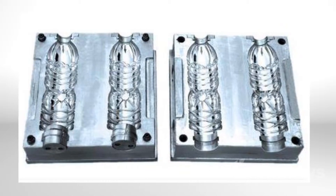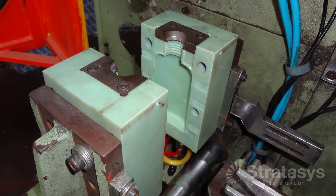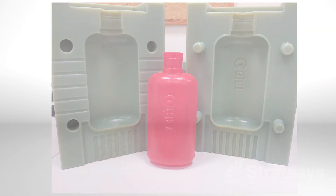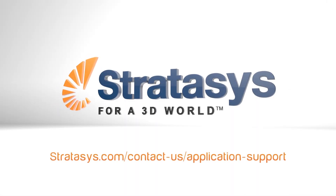Replacing machined metal blow molds with polyjet molds allows companies to make bottles, containers, and many other products in end-use materials with up to 95% reduction in time and cost. For further information, contact Stratasys application support.